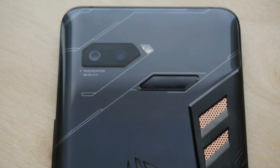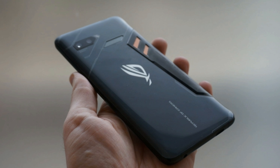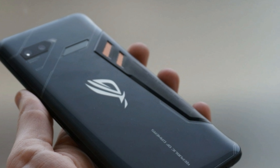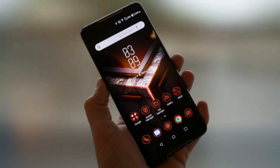With such a focus on gaming, Asus has barely drawn attention to the cameras. The ROG phone does have dual rear cameras though — a 12-megapixel and an 8-megapixel — appearing to be the same setup as the Zenfone 5, with the secondary camera offering a wide 120-degree view. At the front is a fairly standard 8-megapixel camera.